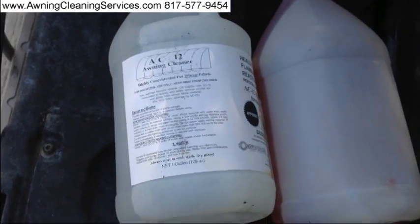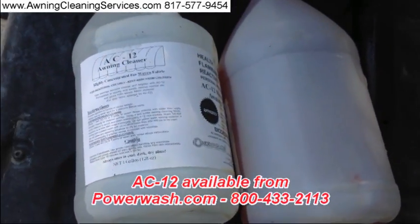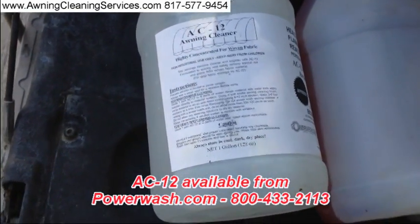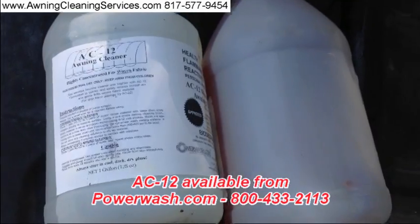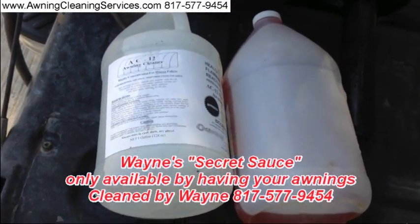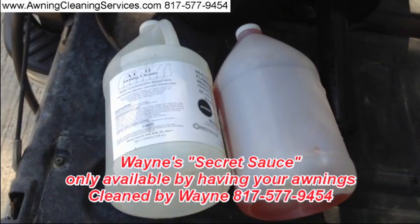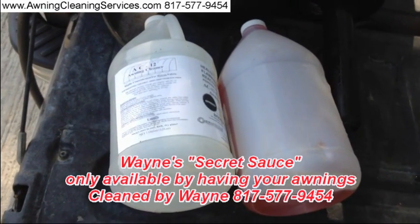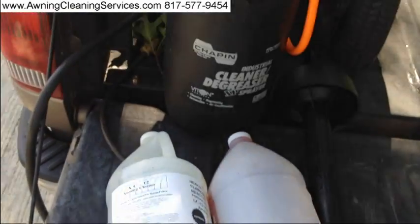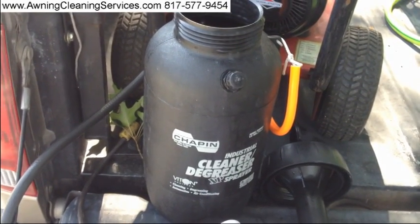Here I am mixing up the chemicals that we'll be using for cleaning this mold and mildew off. On the left is our AC12 for canvas awnings, and on the right there is our secret product — we like to call it our secret sauce for getting mold and mildew out. We're very excited about how well it works, the combination of these two products. Let me go ahead and mix it up in my pump-up sprayer and we'll get on it.